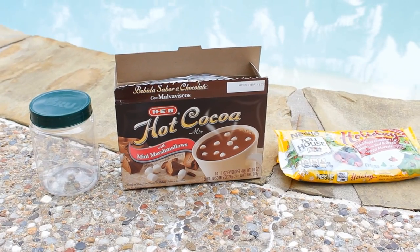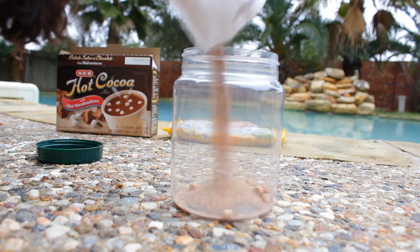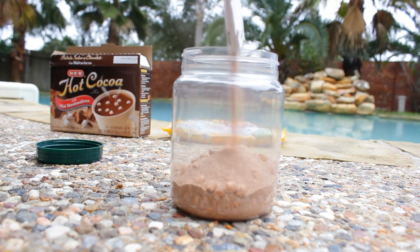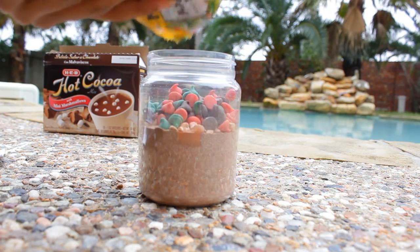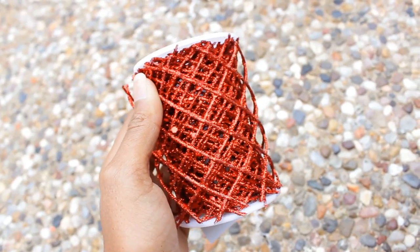All you need is an old clear jar and some hot chocolate powder, mini marshmallows, and chocolate chips. Fill most of the jar with hot cocoa powder and mini marshmallows and then add the chocolate chips on the top. You can decorate by wrapping some ribbons around it and adding a bow on the top.